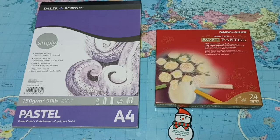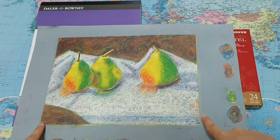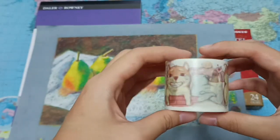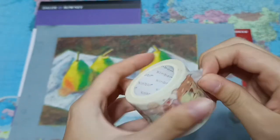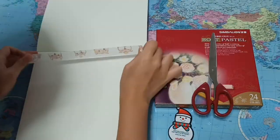I remember in art lessons we used to tape the corners of the paper before making paintings or pastel drawings so it looks nicer with a white frame, but I can't find any masking tape. I guess I'll be using this decorative tape then — it's so pretty and I feel sad using it for this, but it's okay. I will go buy masking tape tomorrow. Time to tape the corners.